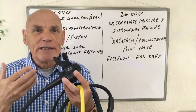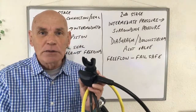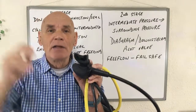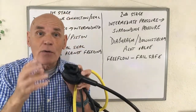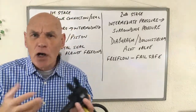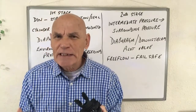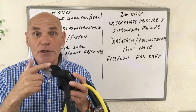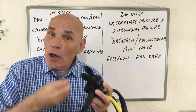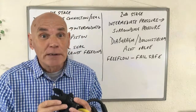Once the diver has breathed in, when they breathe out, all of the exhaust gas comes out of these valves and into the water. It's the action of this expelled air bubbling away that gives the system the name 'open circuit', as opposed to a closed circuit rebreather that recycles the waste breath. Divers using open circuit normally use breath control to fine-tune their buoyancy, while closed circuit rebreather divers have to use their BCD inflation to fine-tune their buoyancy.